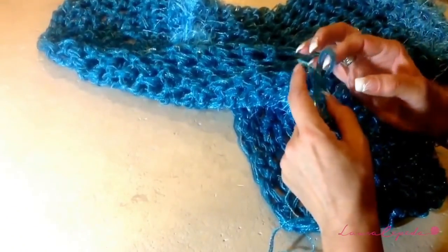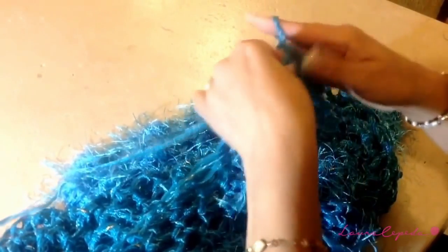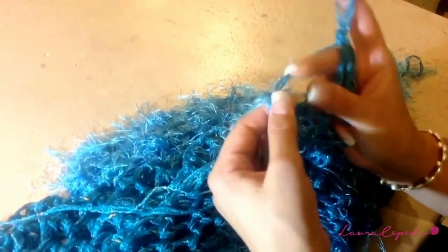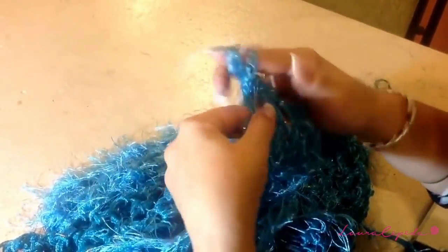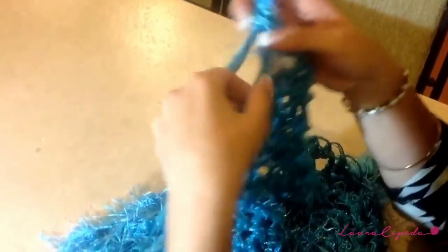Once those 10 rows are finished, we are going to make a knot and add the thread of brujas again. Then we are going to make three more rows with 50 stitches, and in this step we are not going to increase — just continue making 50 single crochet, making them loose. With these rows we finish the garment.